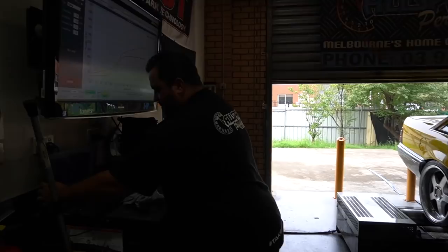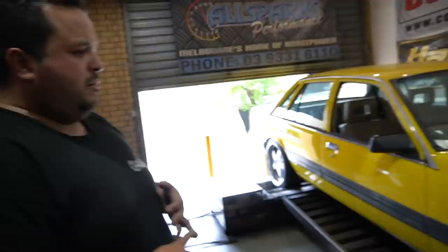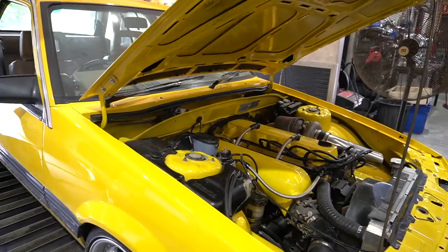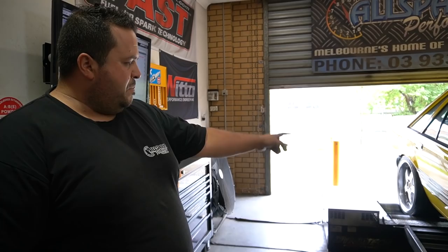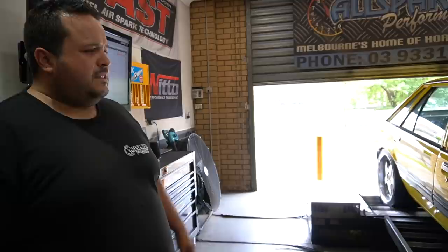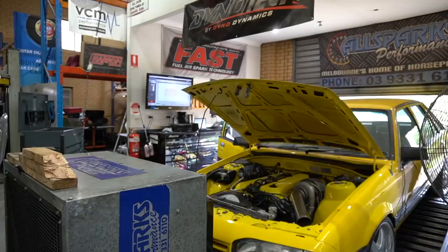So what else has been done to this car? Basically a full build engine — pistons, rods, very mildly ported head, one of our camshafts, a billet oil pump. Then bolt-ons: JTC plenum, 3582 GDX turbo, 28 spline LSD, full 3-inch exhaust — the normal stuff. Just a bit updated now — got an E85 full fuel system with Walbro pumps. Great car. It's got a Microtech LT10C in it. Should definitely do what it should do on the road. Let's get into it.